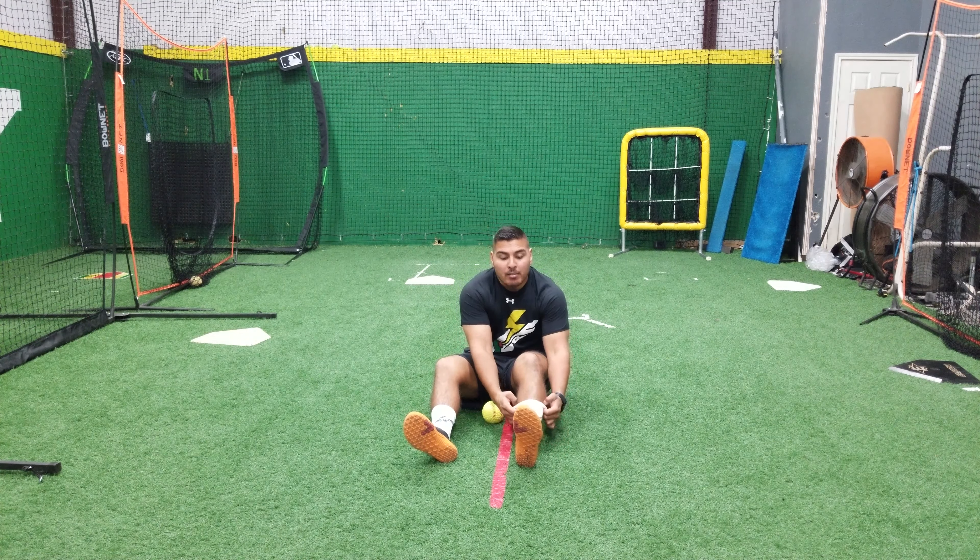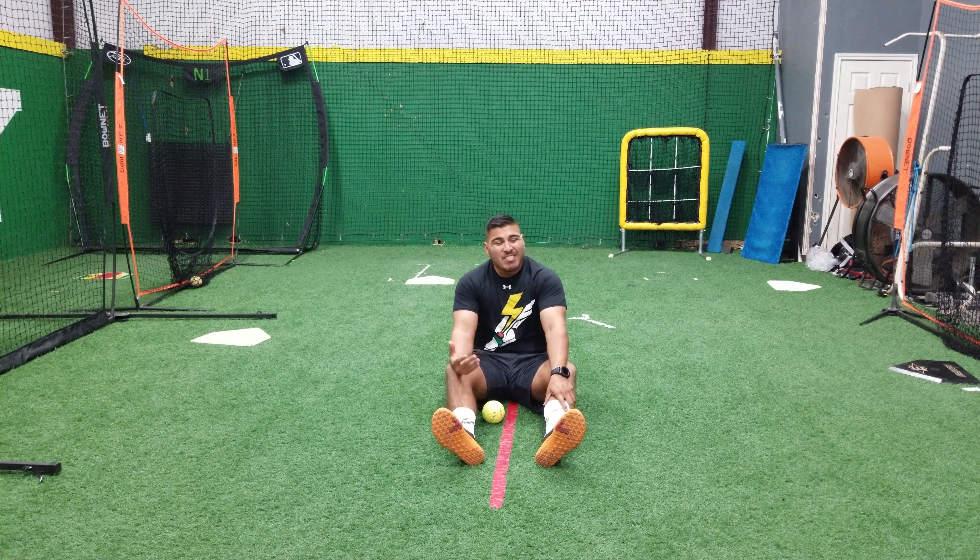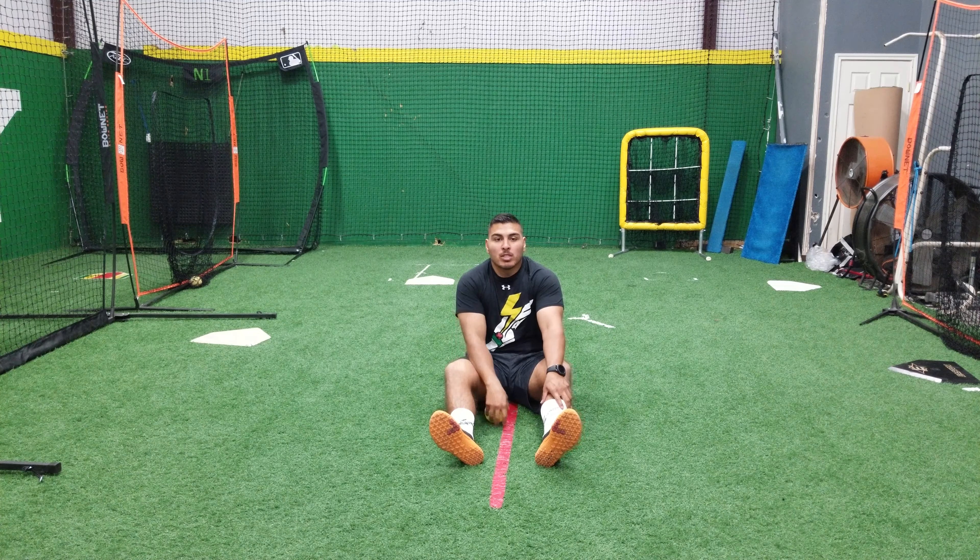When we're attacking the calf, a lot of us have this motion where our toes turn out whenever we squat. If that tends to happen, we want to focus more on the outside portion of that calf.